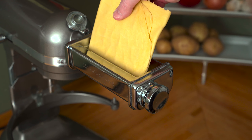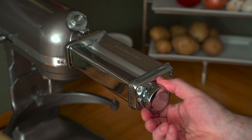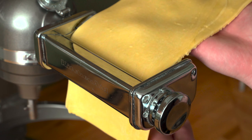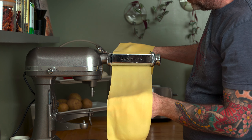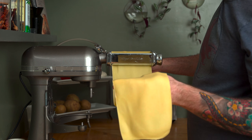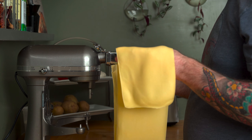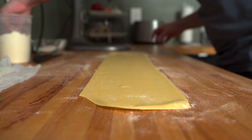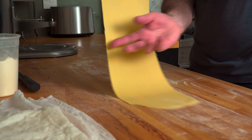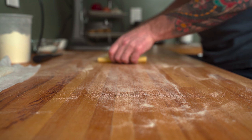Run the sheet through the rest of the settings until you reach number six or number seven. Usually I stop at number six, but this really depends on the machine that you're using. Most importantly, the pasta sheet when done should be about the same width as the rollers — 13 to 15 centimeters or 5 to 6 inches. When one sheet is complete, dust it with some more semolina flour, fold it up, and store it under a damp paper towel, rag, or some plastic film until you've rolled out the rest of the dough.